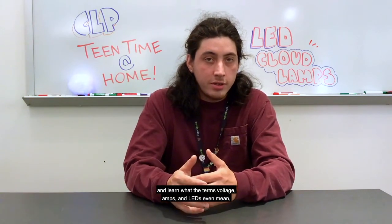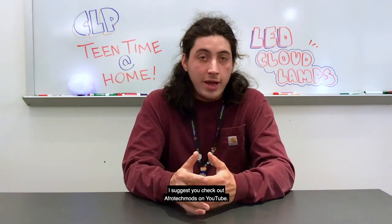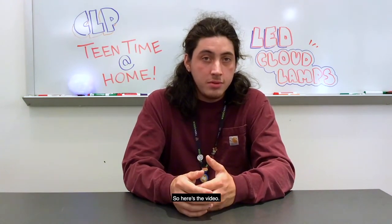If you want to learn more about the science behind electronics and learn what the terms voltage, amps, and LEDs even mean, I suggest you check out Afro Tech Mods on YouTube. So here's the video.